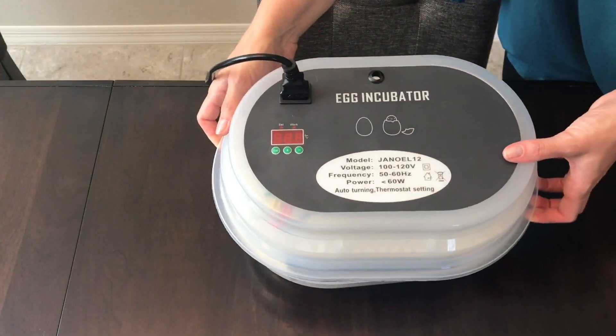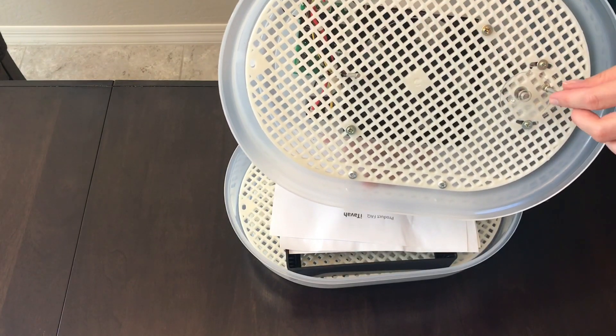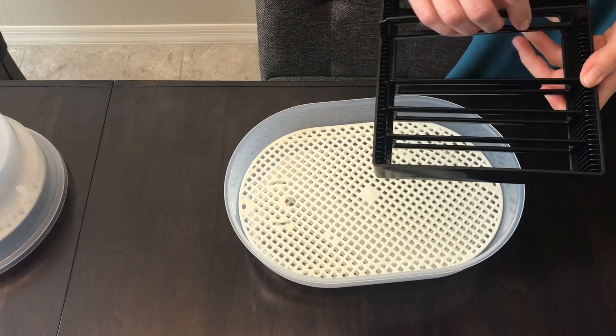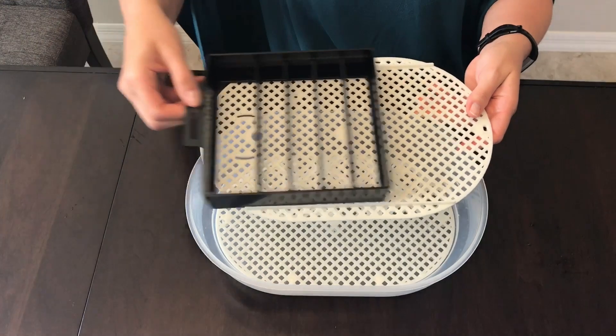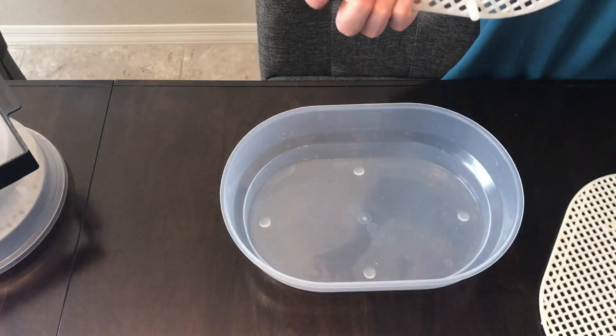This is your Janowell egg incubator. Underneath the top you'll find the thermometer and the wheel that turns the eggs, an adjustable egg tray, an incubating tray that has grooves where your egg tray will sit, and a hatching tray with little feet.